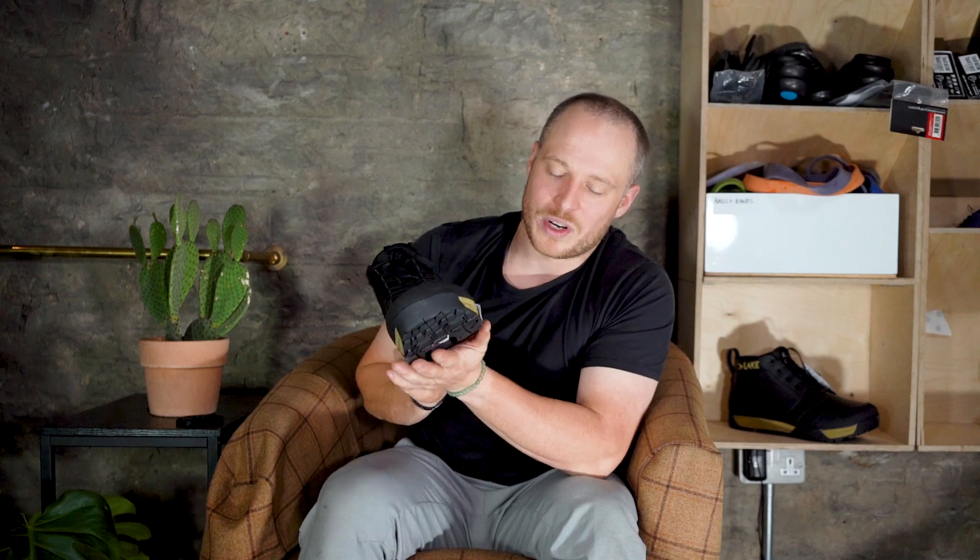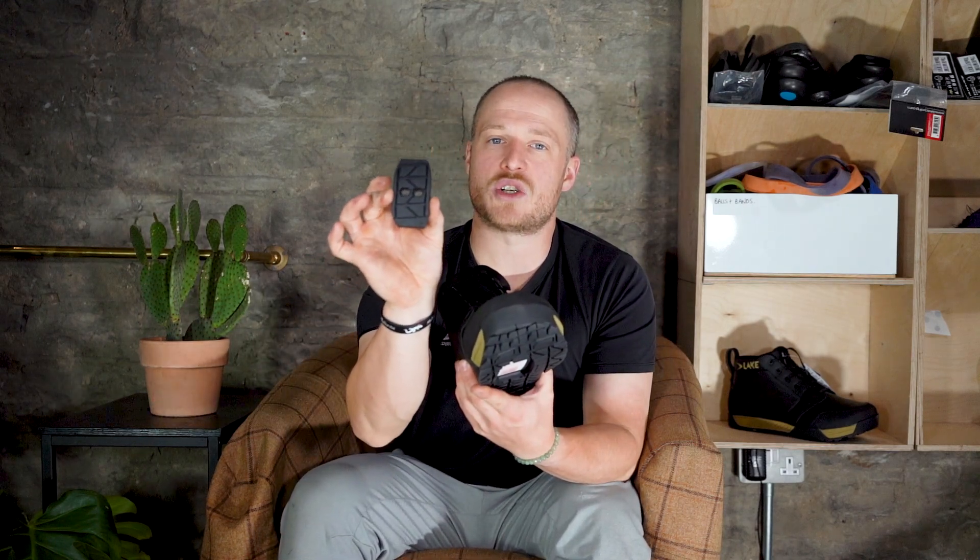It also has a real rubber sole, so when it gets really cold they're going to be less prone to slipping on ice, though nothing's infallible. The other really neat thing about these shoes is you can buy extra cleat cap covers, so you can use them as a flat shoe as well with no hole in the middle, and they just bolt down with the screws that come with the cleat covers — though these are available separately.